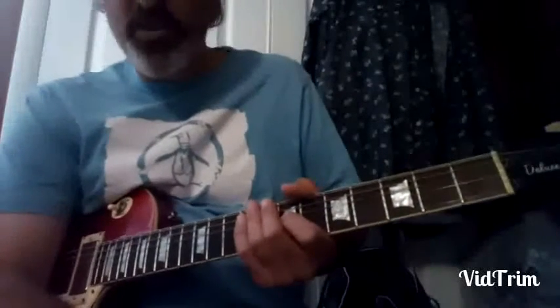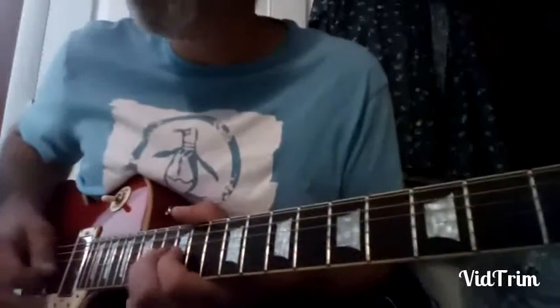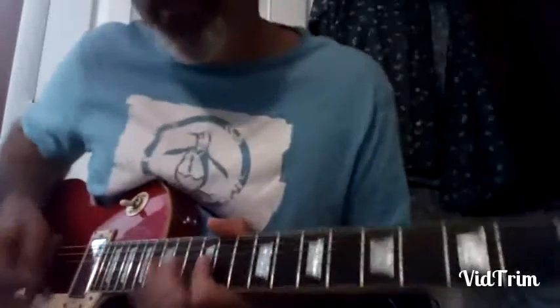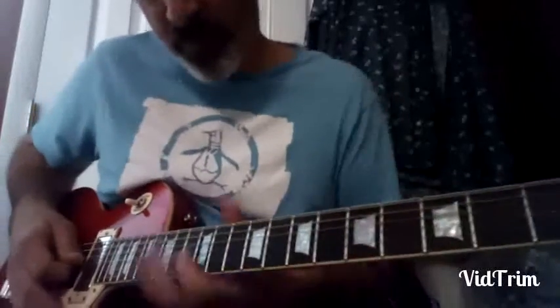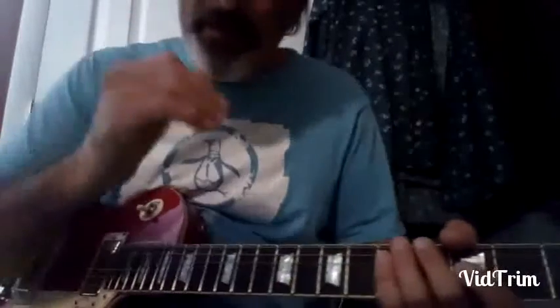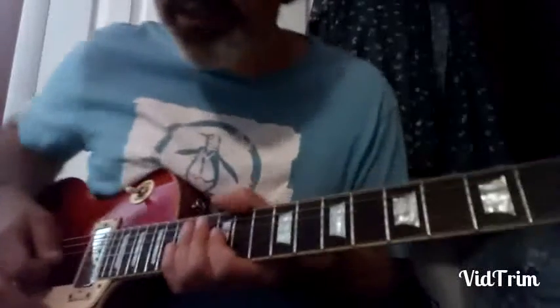All right, another example — lick number two. It comes at 3:39 of Natural Ball. Tell me if you don't recognize this one. We went over that same section of Natural Ball at 3:39 for lick number one, because it starts with lick number one.